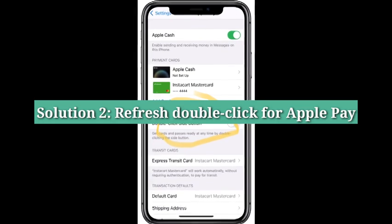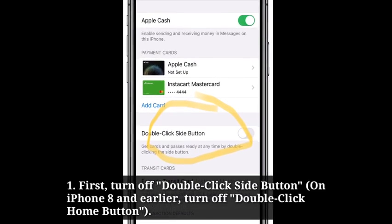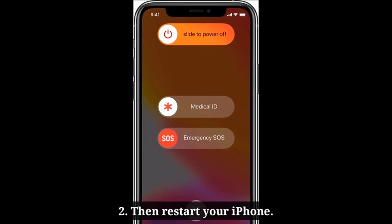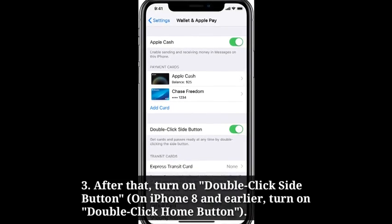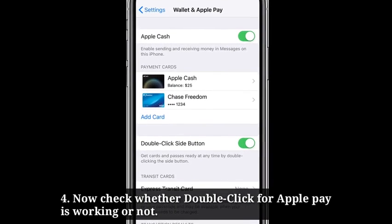Second solution is refresh double click for Apple Pay. First, turn off double click side button. Then restart your iPhone. After that, turn on double click side button. Now check whether double click for Apple Pay is working or not.